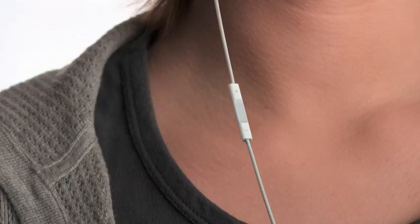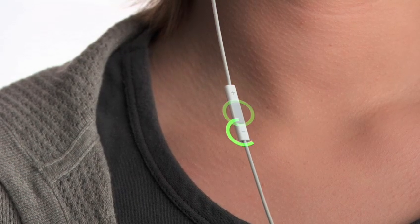The new iPod Shuffle gives you an entirely new way to navigate your music. The built-in controls just below the right earbud let you control every function of the iPod Shuffle by clicking on one of three separate areas: the top, the middle, or the bottom.